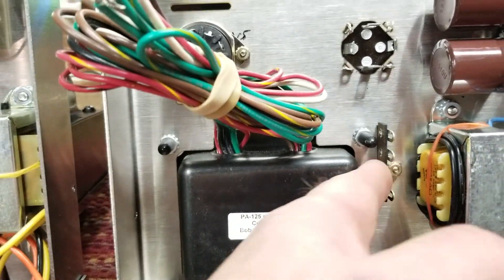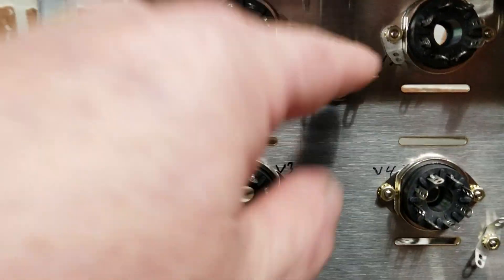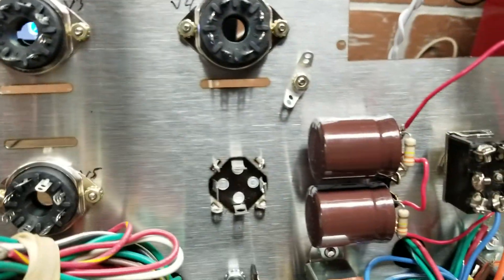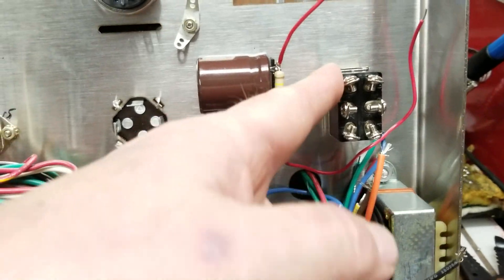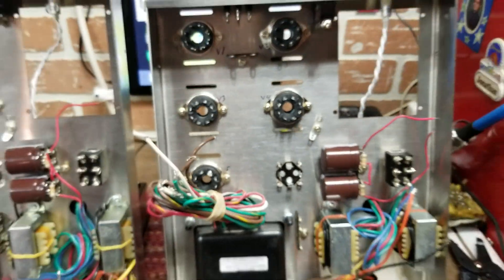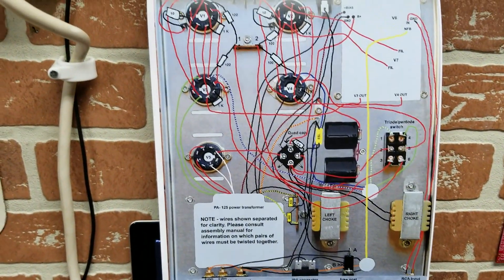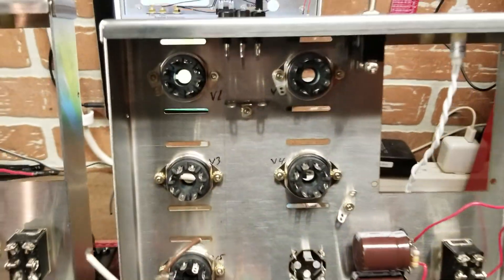Make sure all pieces are in the right place. You have a two-lug strip and a three-lug strip - make sure they face the right way. One faces the power transformer and the other faces the back of the chassis. The pentode/triode switch doesn't matter which way it goes, just straight up and down so the switch clicks forward and back.